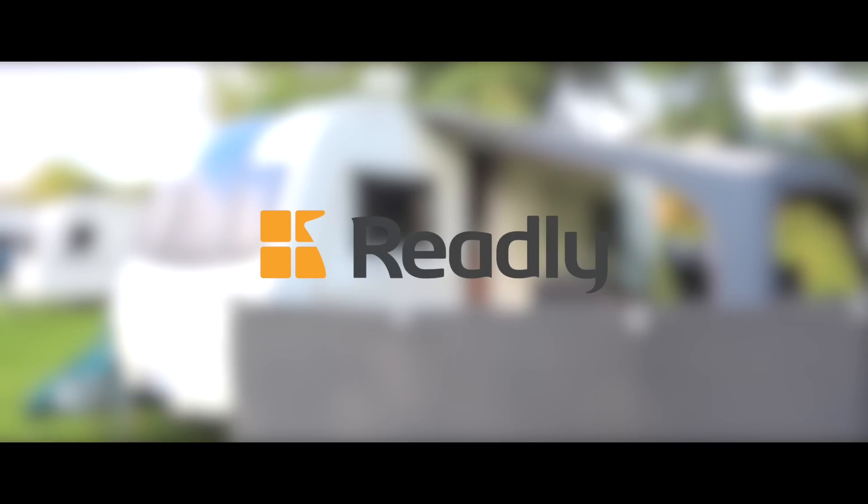This video is proudly sponsored by Readly, but more on that and details of a special offer later on.